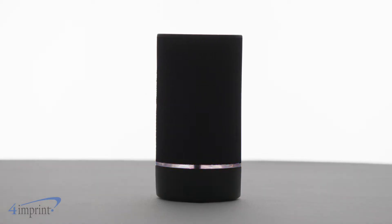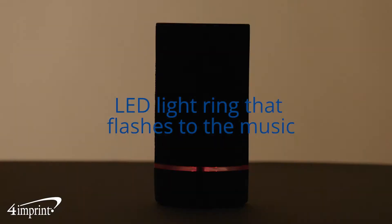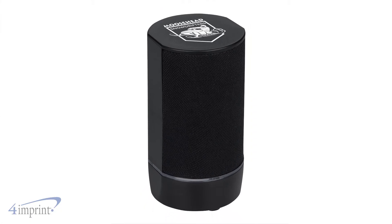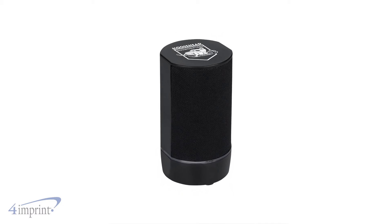And for a fun twist, the speaker also features an LED light ring that changes independently when it's on and music is not being played, or with the rhythm of the music. A micro USB cord is included to charge the lithium battery, and your logo shows up as a one-color imprint on the top.